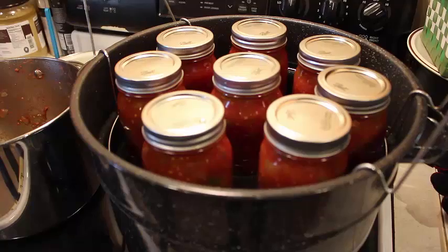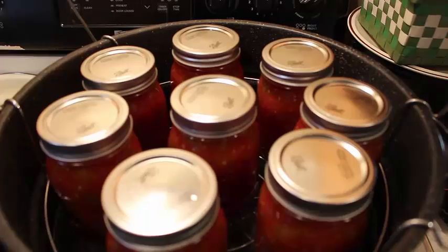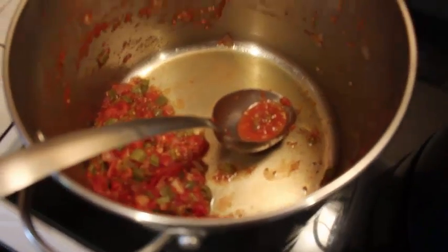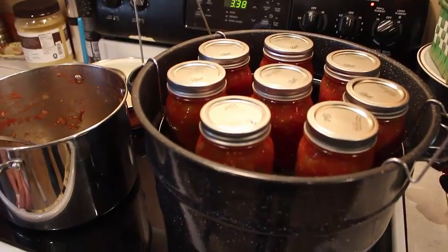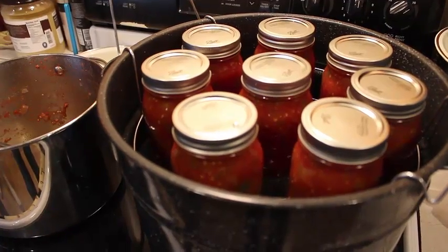Okay guys, here we are — we've through canning. We've got eight jars in here. Look over here — we've got some left, that means we get a special treat tonight. We get to have some salsa tonight. We've made it into something — we don't know yet what it's going to be, but these are going to be ready to sit down in the water bath.